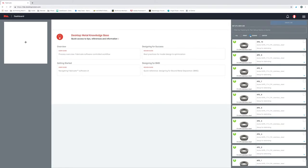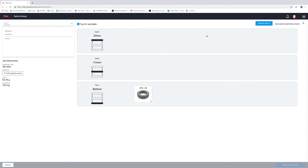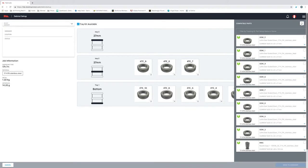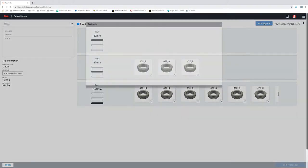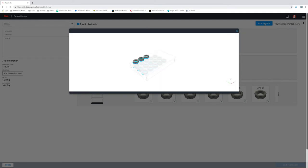The debinding step starts in the software, so let's go ahead and jump back into Fabricate. Now that we're back inside of Fabricate, we're going to set up our debinding job. Fabricate makes debinding parts easy. The first thing I'm going to do is select our printed part and create a job. The desktop metal debinder is designed for batch processing, allowing us to debind many printed parts all at once. I'm going to add a few more parts that we previously printed to our debind cycle. You can see that Fabricate is automatically prompting me as to which shelves to put each part on. I can even click this 3D viewer and see a 3D rendering of where each of these parts should go.